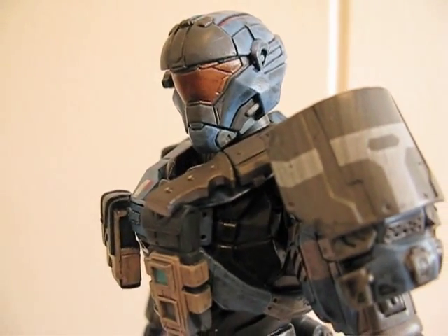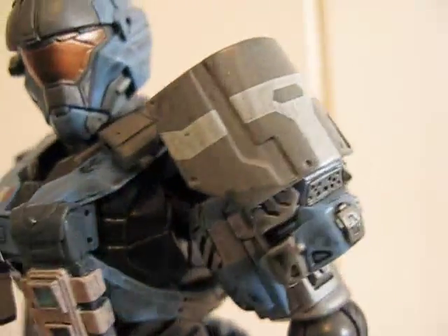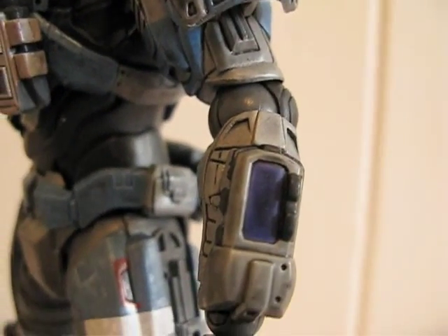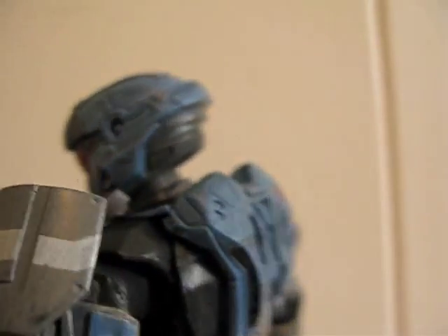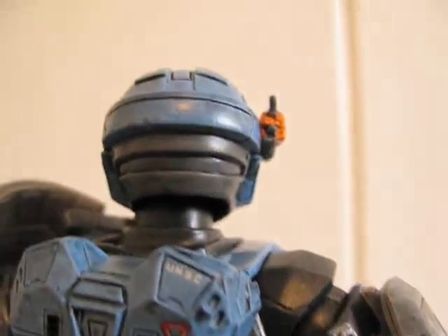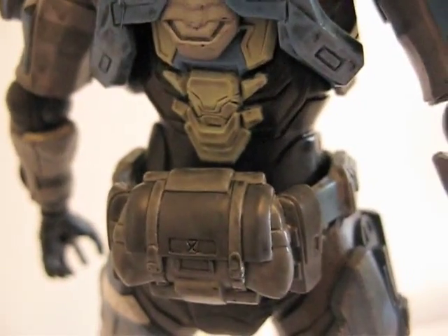Here's the little knife — you can remove it from the sheath. There are pouches in front. There's a smaller shoulder pad on one side and a huge one on the other — the big one is on a ball joint. Here's a little comm unit on the shoulder. On the back there's a UNSC logo and a little triangle. Very nice paint job overall — really spectacular.